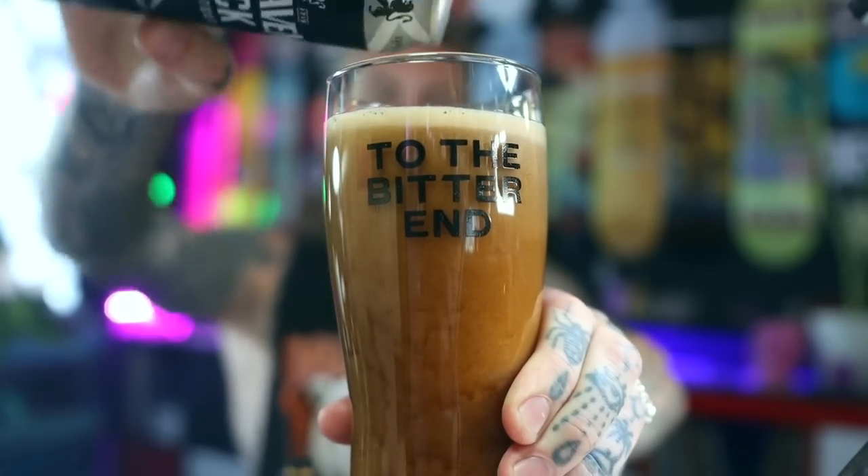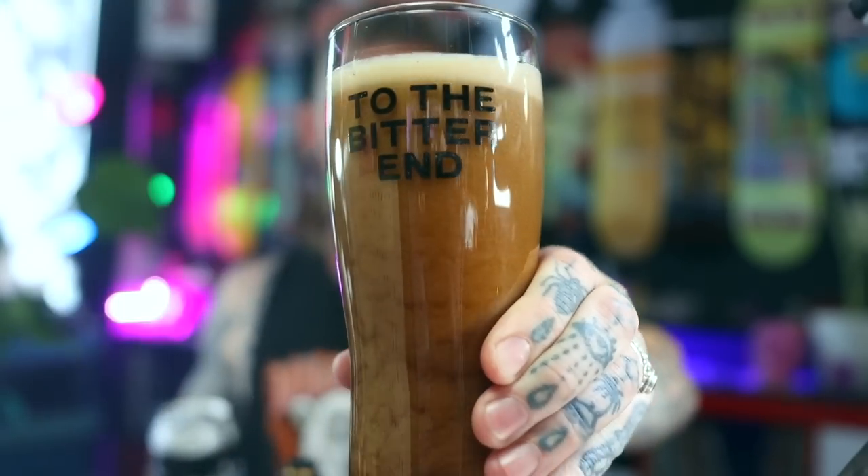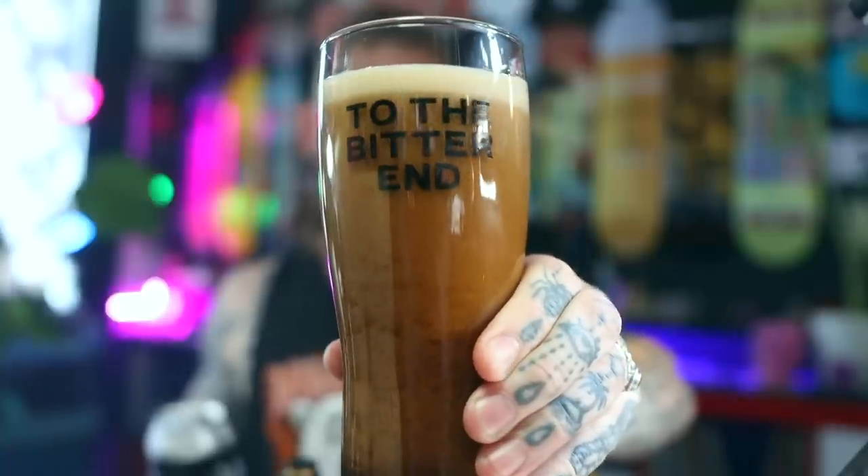Love me a nitrous pour — look at that cascading creaminess. We'll just let that settle for a moment, get the creamy head to the top. Smells good — got that sort of Guinness kind of aroma to it. That's thick, stouty chocolate coffee aromas. Cheers! That's bloody nice.